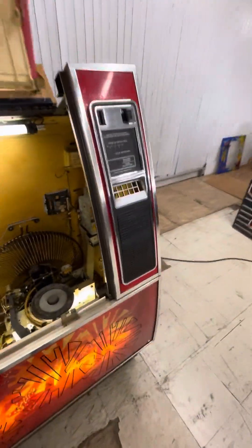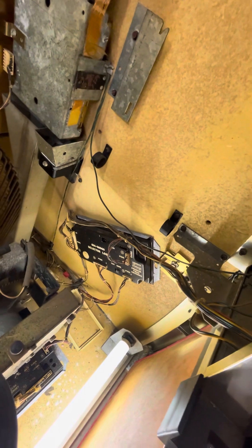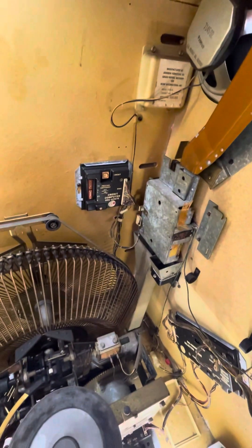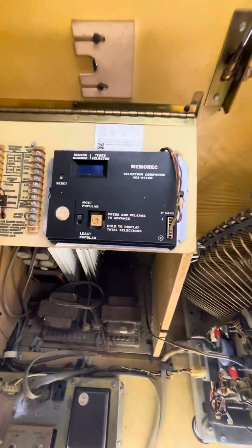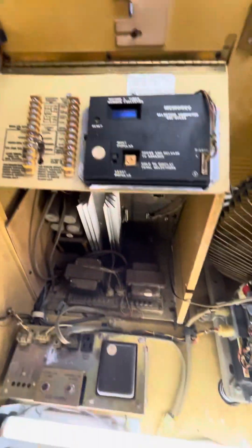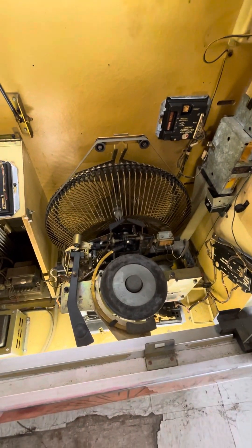Anyway, it is missing a key component I just noticed — the selector buttons. It has everything else. It's got the selector logic, it's got the credit computer for keeping track of the coins, it's got the coin mech and coin switches, the selection computer, the stereo amplifier and the transformers, and the power supply. And of course it has the mechanism that holds all the records and plays them.